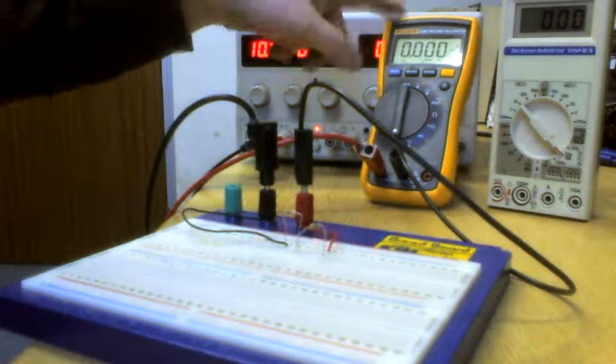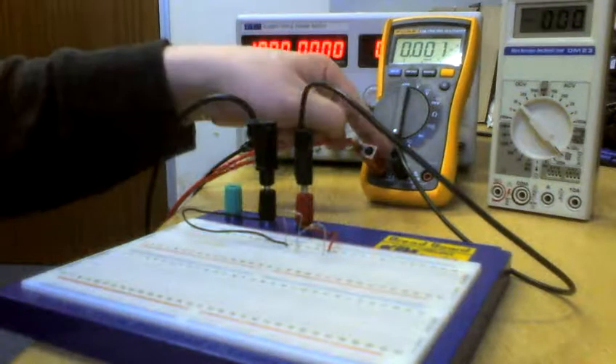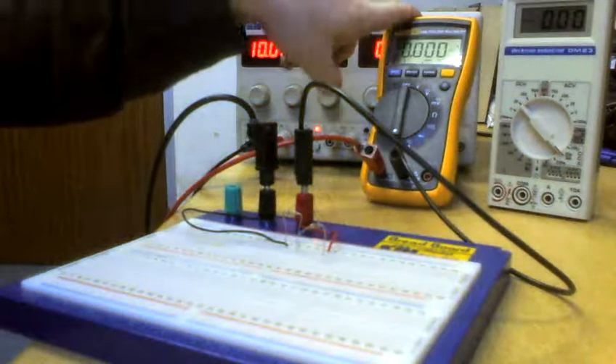Even though this is a nice, expensive, extremely good quality multimeter, it's not good at everything — just like this one isn't good at absolutely everything. Because this one can measure higher voltages than that one, and that one can measure lower voltages than this one.